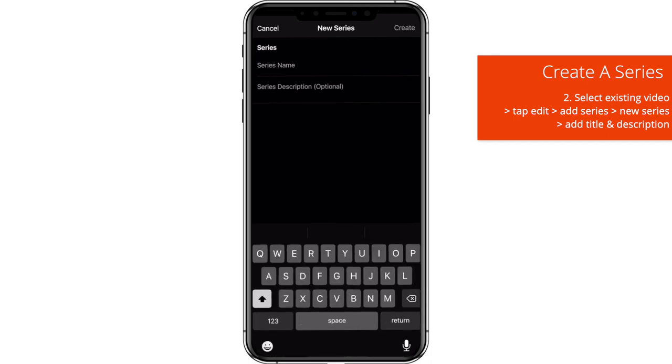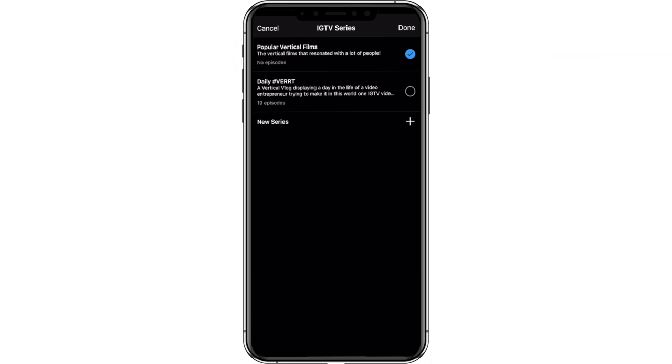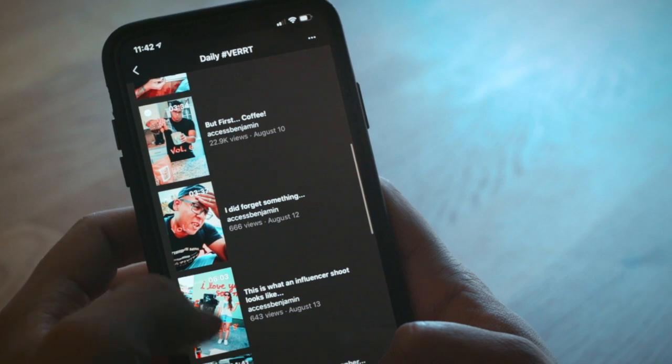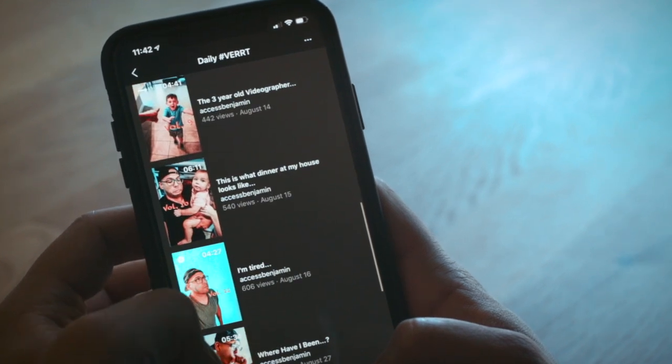The daily Vert vlog I have — the day in the life of a video entrepreneur on IGTV — is a good example of what you can do with the series. I have 19 episodes on there and everything is in chronological order. This feature has allowed me to actually call it a series versus just a vlog on IGTV, which just makes more sense now.